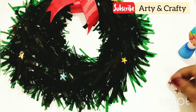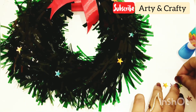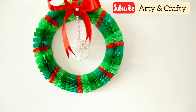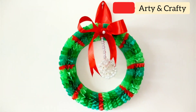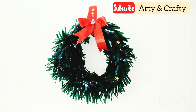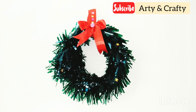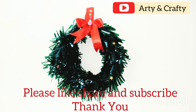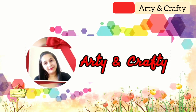Both the wreaths are super easy to make, and this wreath is almost complete and ready — we are ready for Christmas! The first wreath is so elegant and simple, and the second one is easy and budget-friendly with fewer materials. Do comment which one is your favorite, and like, share, and subscribe to my channel — don't forget to press the bell. Till then, happy arty and crafty, and Merry Christmas to all my friends. Thank you!